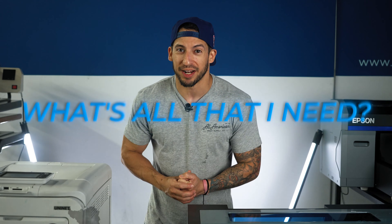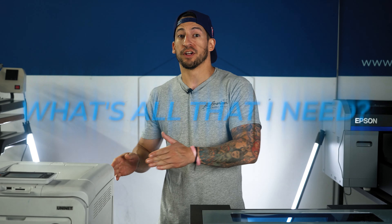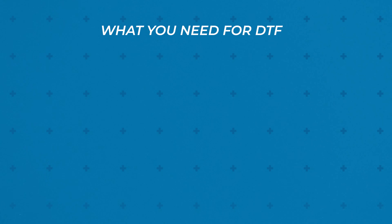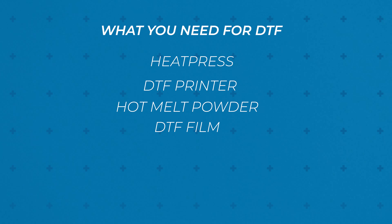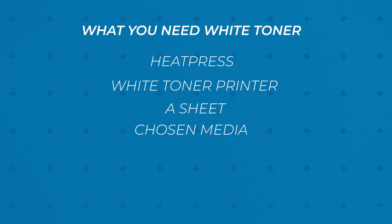The age-old question that every customer asks: what all do I need? Whether it's direct to film or white toner, you will essentially need a printer of some sort and a heat press. For direct to film, aside from your printer and heat press, you'll need melting powder and film. For white toner laser transfer printing, you'll need the correct A sheet for your chosen media and the corresponding B sheet. Depending on your chosen media, you may also require a laminator to get those sheets perfectly married.